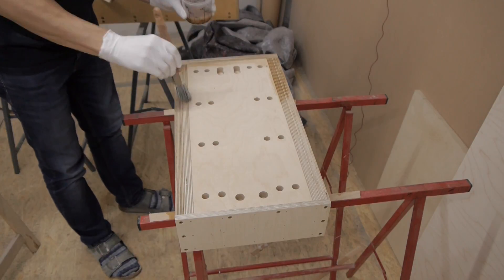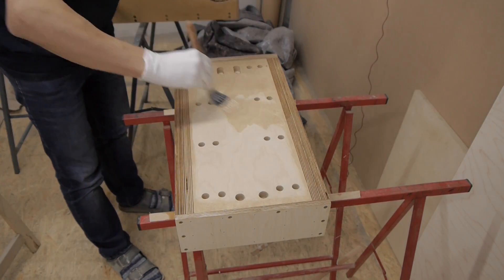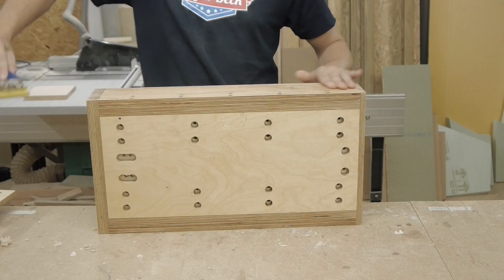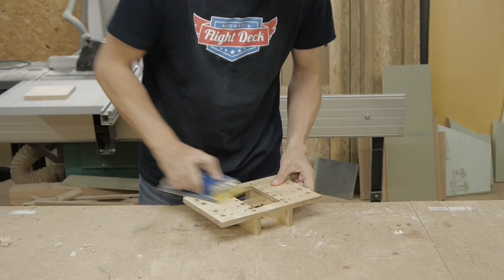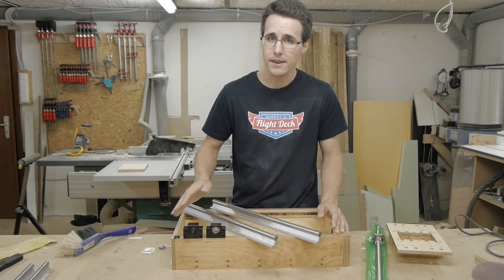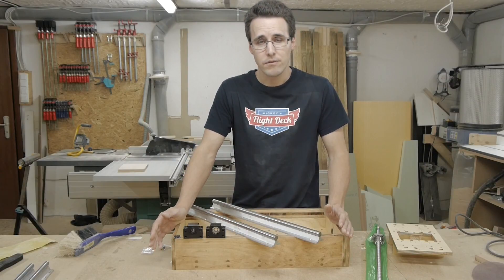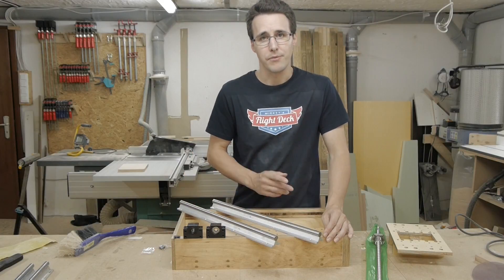Before installing the mechanical parts, I apply two coats of clear varnish. The assembly of all these components and the mechanical parts follows the same procedure as I've shown in my last video covering the Y-axis. Every step is described there in detail.